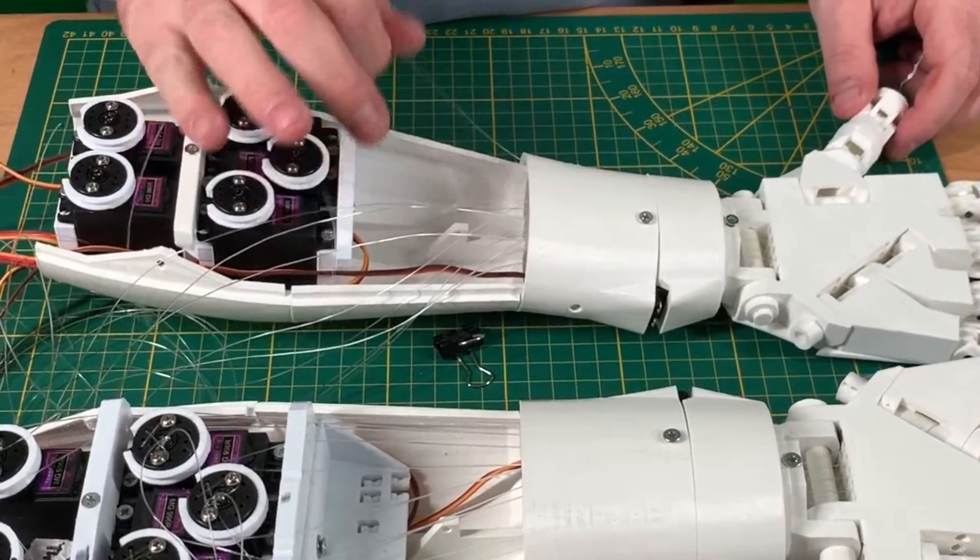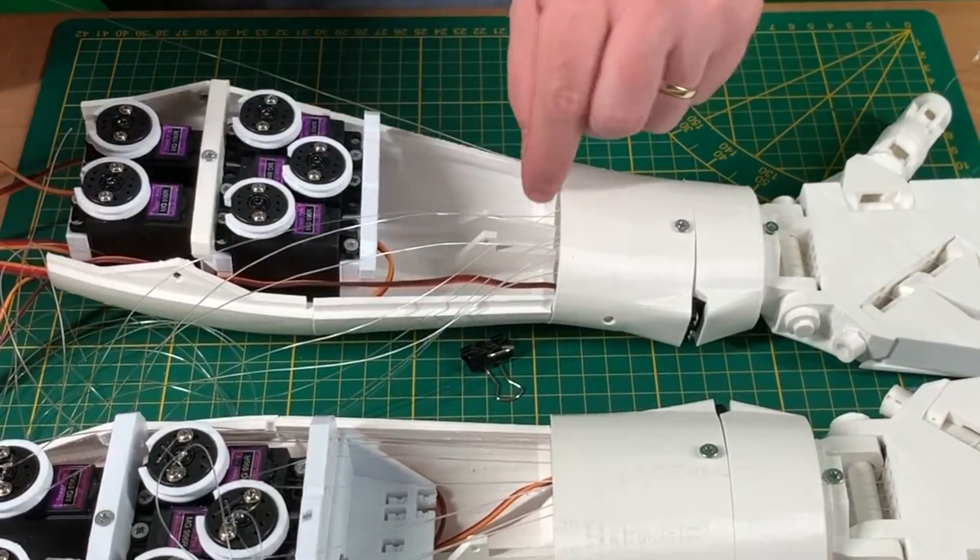So, how do you wire each line to the right servo motor? Let's start with the thumb — the most left tool.